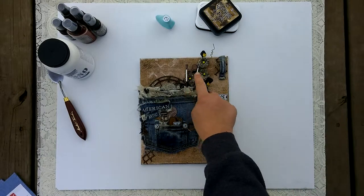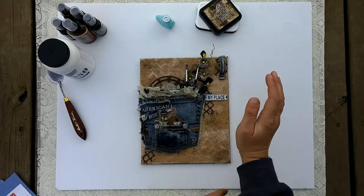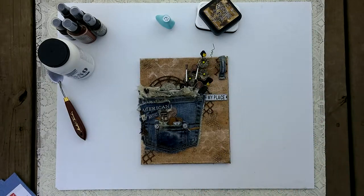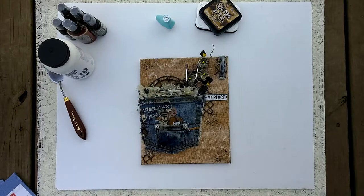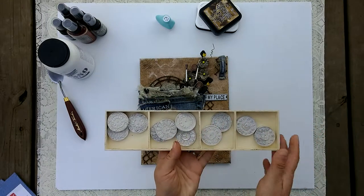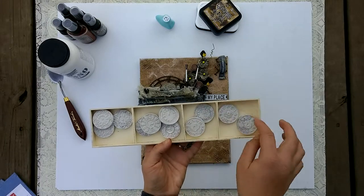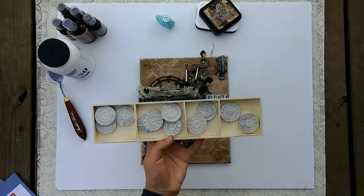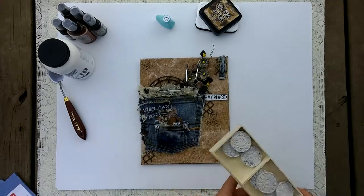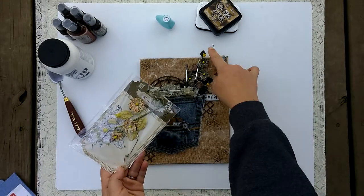These are just paintbrushes from my stash. These little buttons I cut right off the jeans — they were the actual jean buttons. This little clock piece here is from the Prima resins. They're really big and really thick and I love them — I can't wait to alter one next.